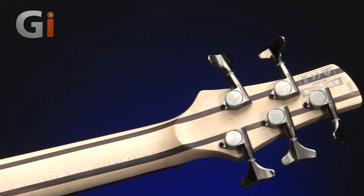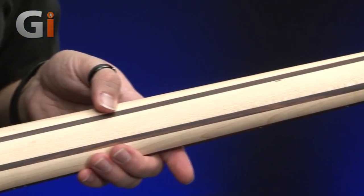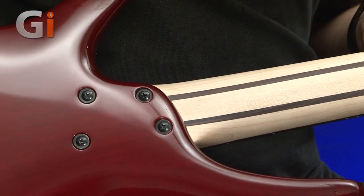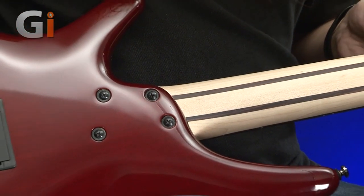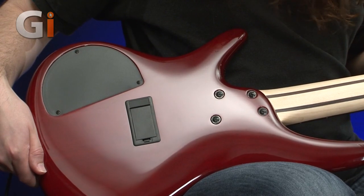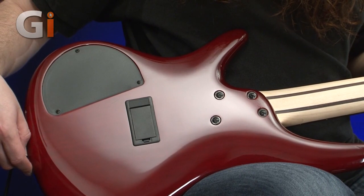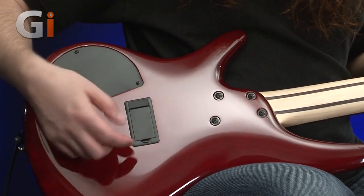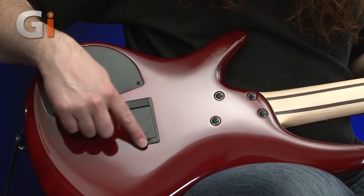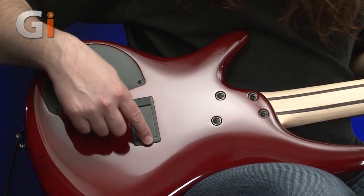Going down the back of the neck, we've got a five-bolt connection to the body, which is also maple — nice bright sound. This lovely translucent finish. So this is a BlackBerry Burst finish, hence the BBS in the model name. Active electronics, active preamp, so there's a battery compartment there — just a simple little clip-off plastic lid. Hopefully it won't break too soon; those little lids can sometimes be a bit delicate.